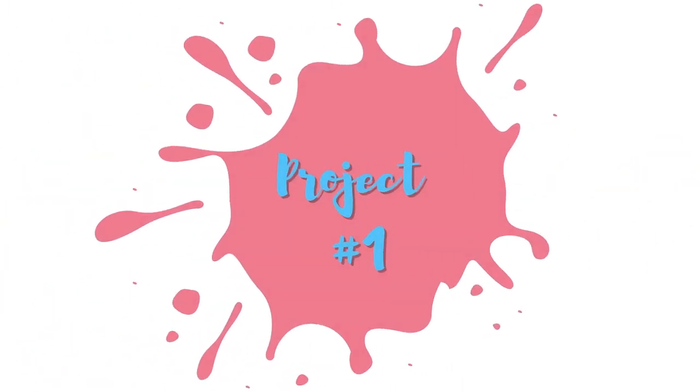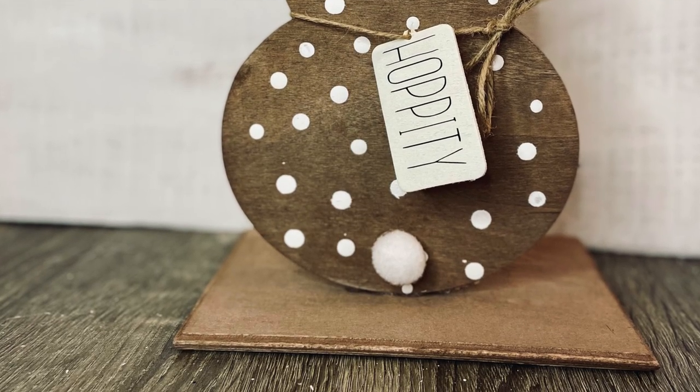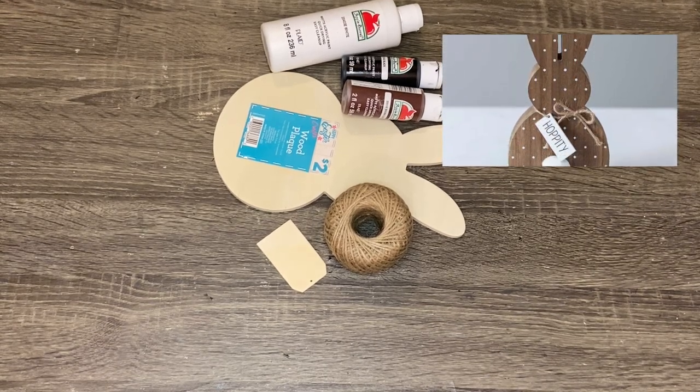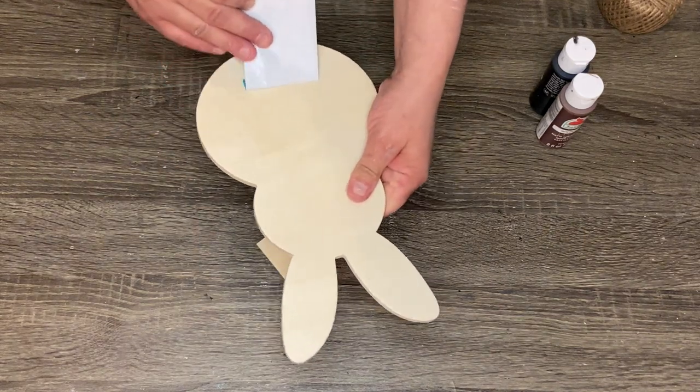Let's go ahead and get into project number one — this super cute knockoff of a Kirkland's bunny. This is everything you need on the screen. The bunny that was my inspiration I'm going to put right here.